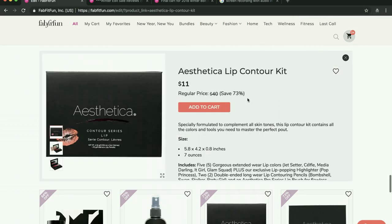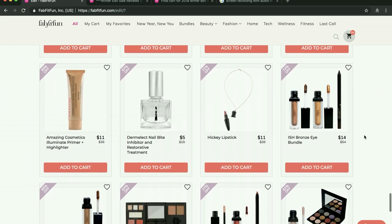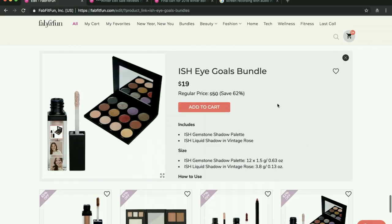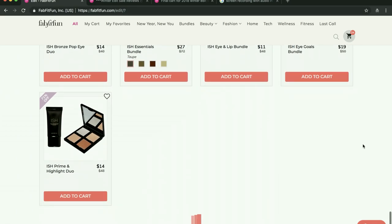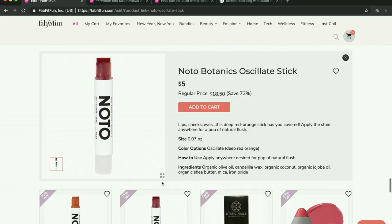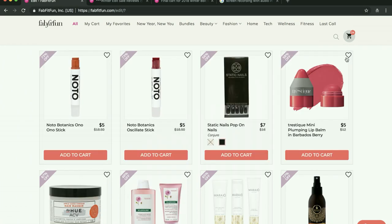I almost got this lip contour kit — it looks so pretty. I watched a YouTube video of somebody doing it and it looked really pretty, but I can't justify getting that one and I didn't find a lot of reviews either. I've heard Ish — which is FabFitFun's cosmetics line — is not very good. And here's the No-Toe stick that I had on my lips, which I said is just like a tinted Burt's Bees chapstick.